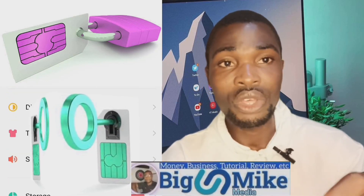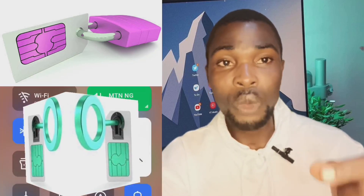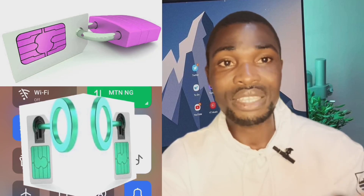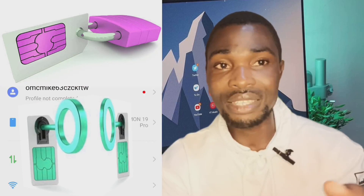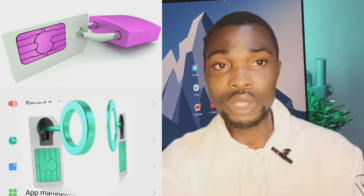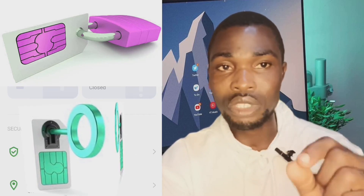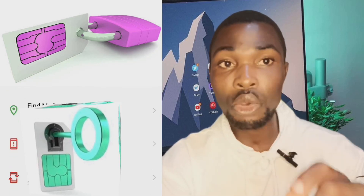If you don't lock your SIM card, once they steal your phone, you may try to contact network providers but may not be able to reach them when you need them. That is when they disappoint you. It's better you lock your SIM card earlier so that whenever your phone is displaced, nobody will have access to it. If they try to unlock it two or three times, the SIM card will automatically be blocked by network providers.